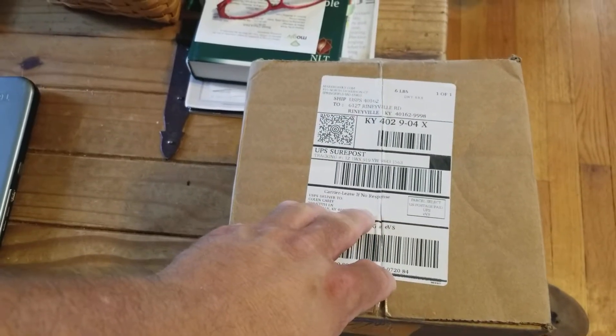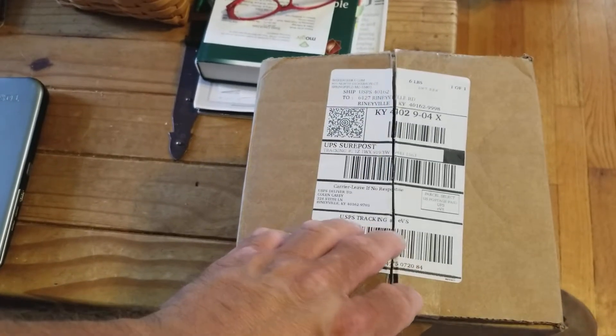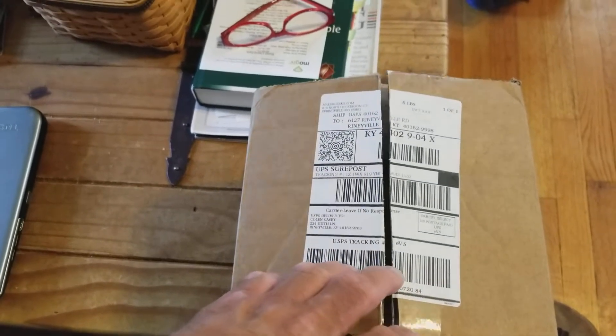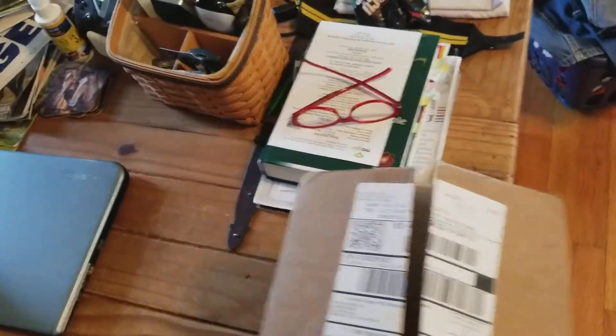They usually send you at least two rolls of filament and some kind of little project to print, or a tool, some extra parts — something for the $30.